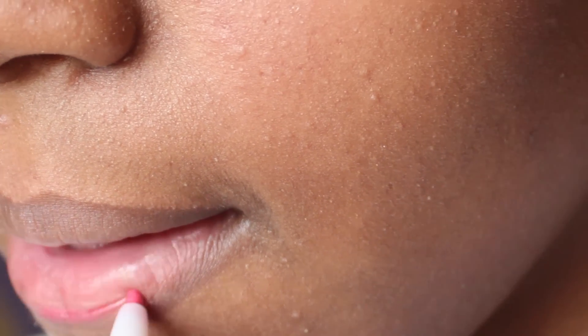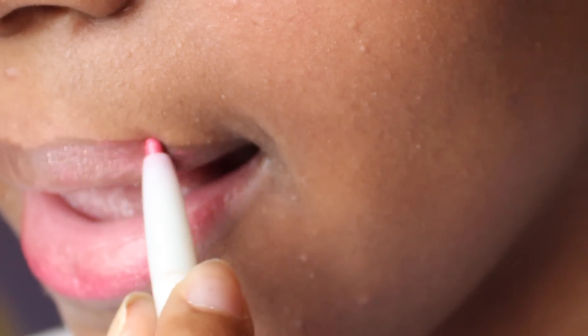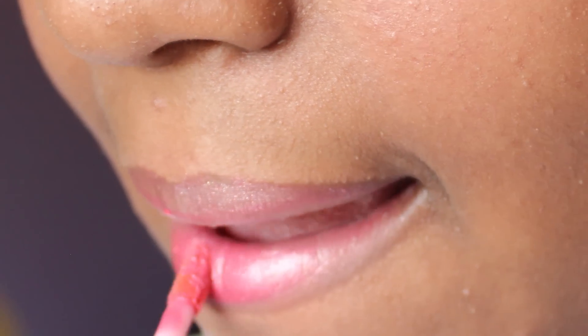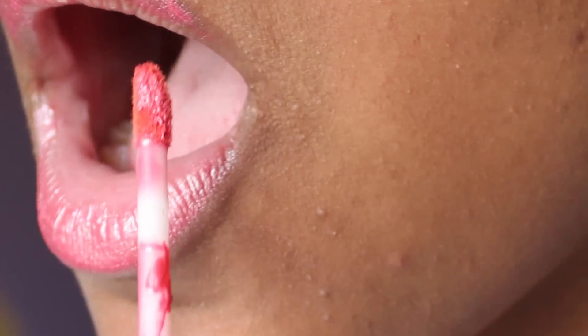Find a pink lip gloss and lip liner. First line the lips and fill them in with the lip liner — this will allow the lip gloss to stay on longer. Then use the lip gloss over it. This particular lip gloss is the lightest I have at the moment, so I dull it down by blending it in with a finger.